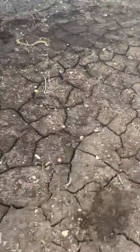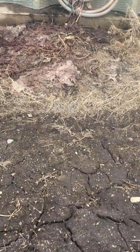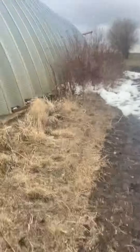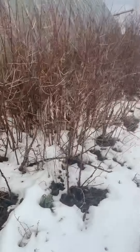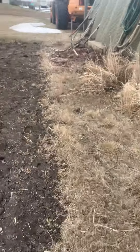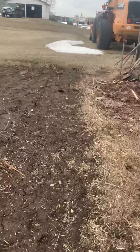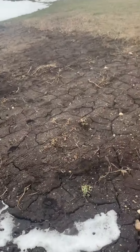Over here we have some rhubarb that looks pretty dead right now but it will grow back every year. We also have some raspberry bushes that come back every year, and way over there we have some apple trees and crab apple trees.